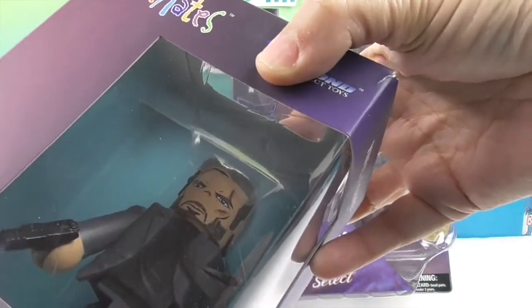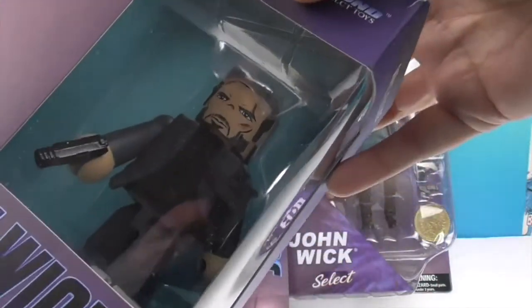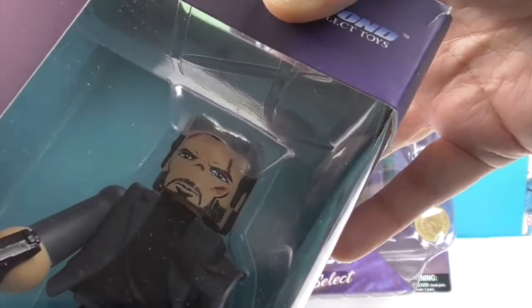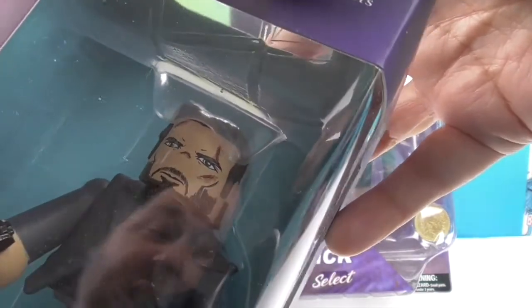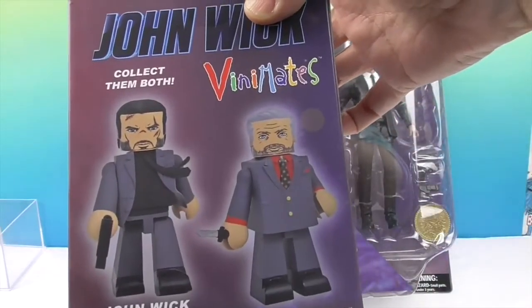He looks really cool. His suit is gray, his shirt is black on this one, and his tie is black. It's kind of in a whoosh to the side, which is really cool. And he looks angry — you can see John's reflection. Of course, the set of two is for John Wick.